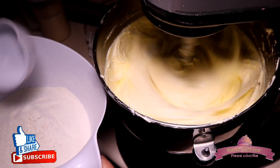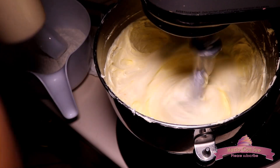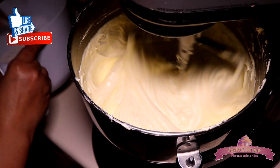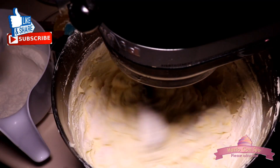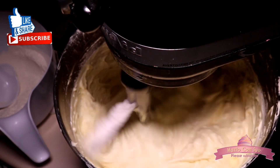We are going to add the flour mixture, which we already sifted, and the milk mixture. We will lower the speed to 1 or stir and add roughly half the flour, then beat it for 30 seconds. After this we will add half of the milk and beat it for a full minute.